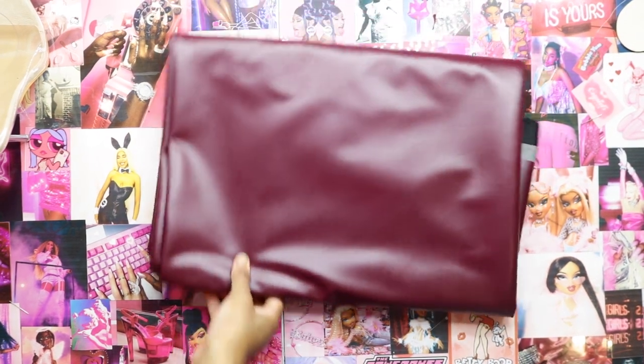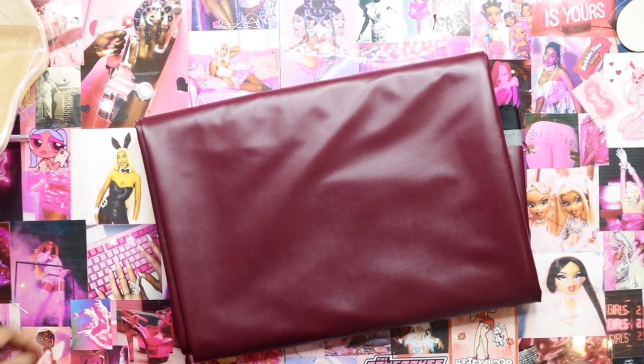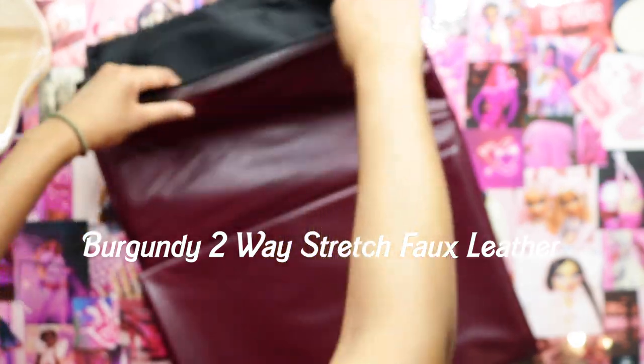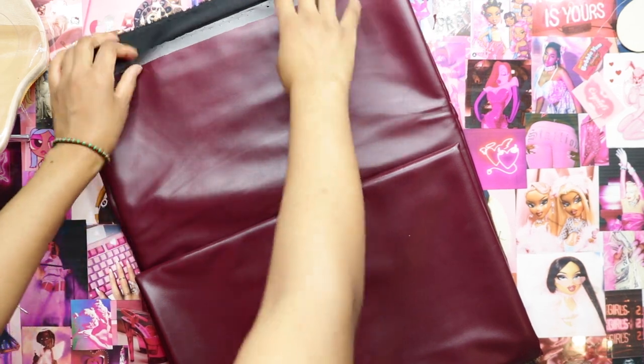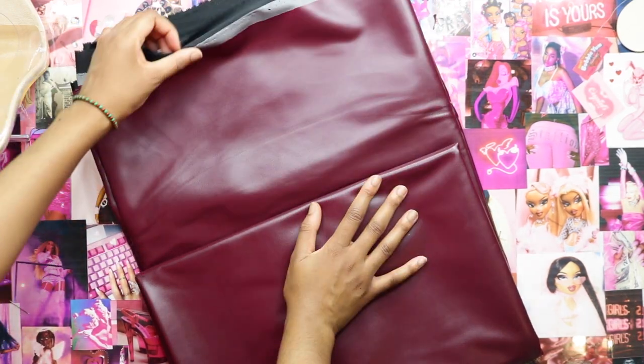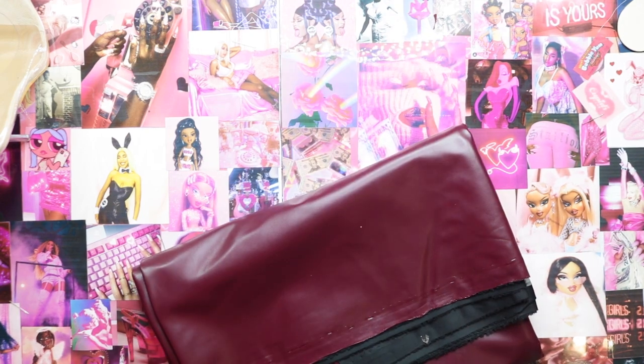So this is the fabric I'll be using, which you guys got a sneak preview of in the Roxy bodysuit video. I'm using this burgundy stretch leather that is a two-way stretch. It's gorgeous — it's also faux leather, but it's gorgeous. I'm obsessed with the color and I want to make everything in this color. That's what I'm using for the boots.